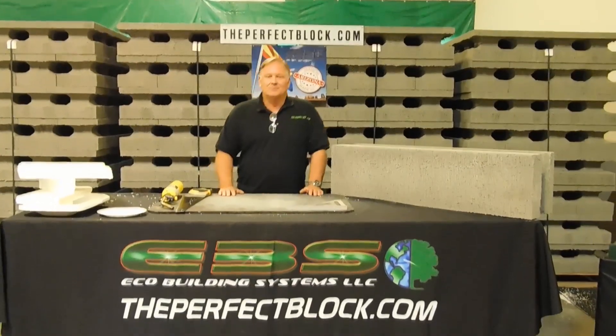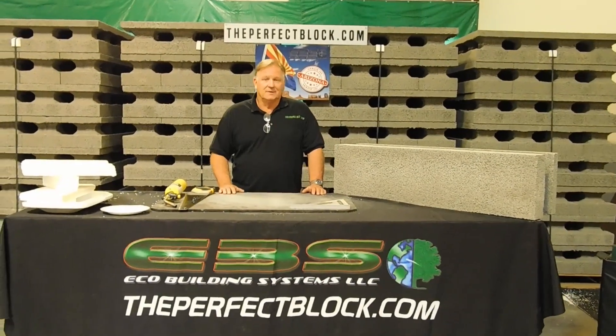Hi everybody, I'm Rick Tindall from Eco Building Systems, LLC, the makers of the Perfect Block.